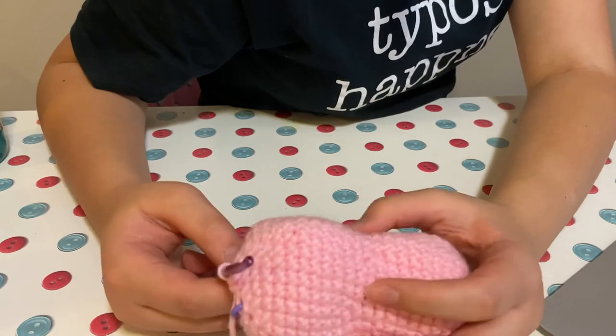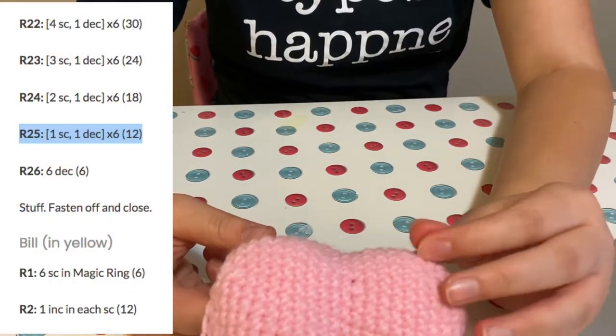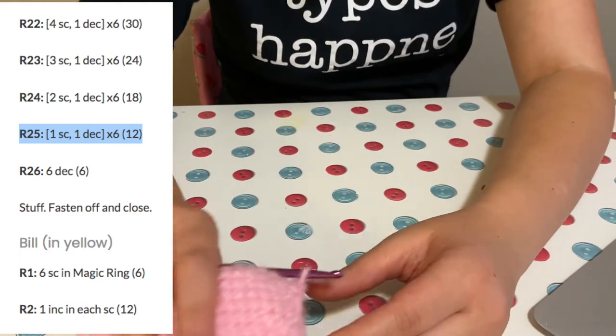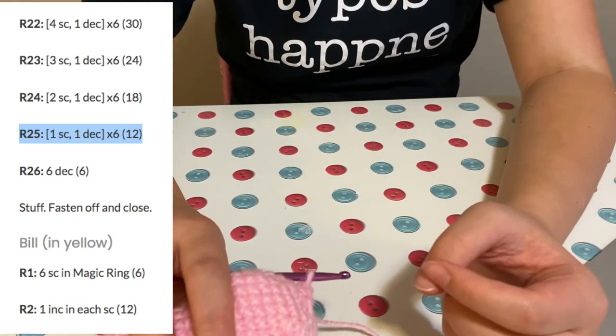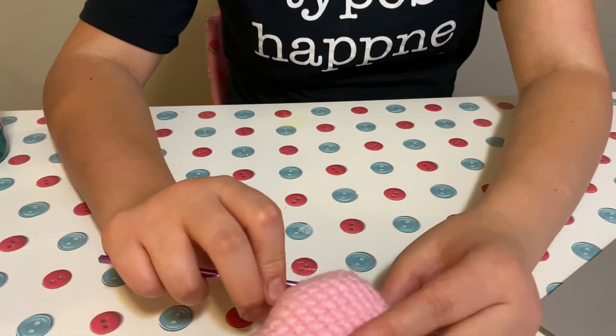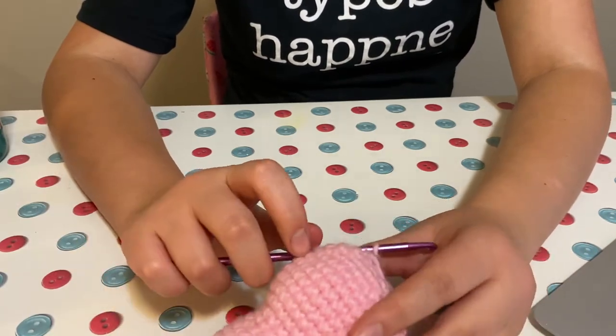I just finished row 25 and I think it's looking pretty good — looks like a platypus, I guess. I have one more row to do to decrease and finish it off, but first I'm probably going to stuff it because I think that'll be easier.